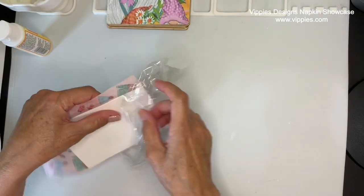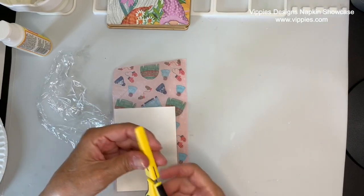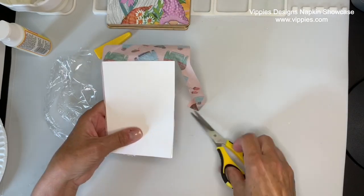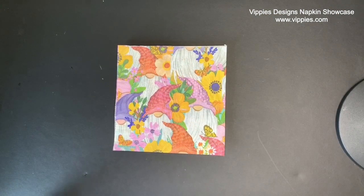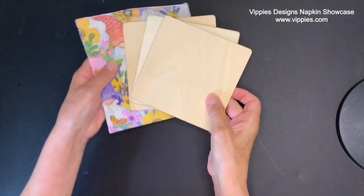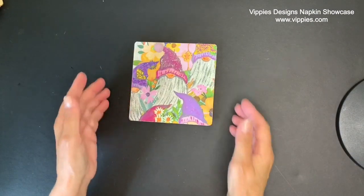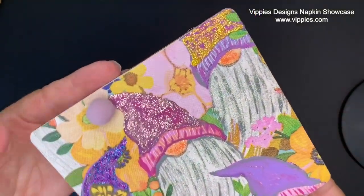Once the plastic is off, I can take a pair of scissors and follow along the card to remove the excess napkin. I'm going to finish trimming up this napkin and come back to it. But right now I want to go back to the sign I made using this adorable gnome napkin from Vippies Designs — their little wood squares that make perfect signs. For the adhesive, I used plastic wrap. Okay, back to my gnome sign.